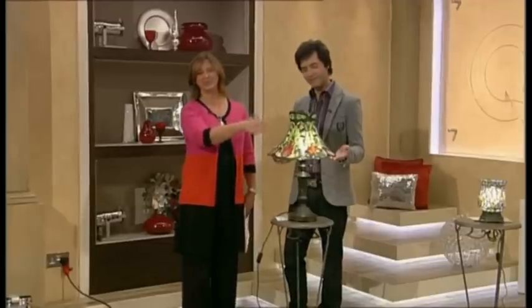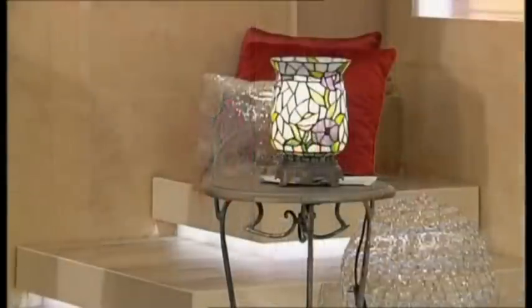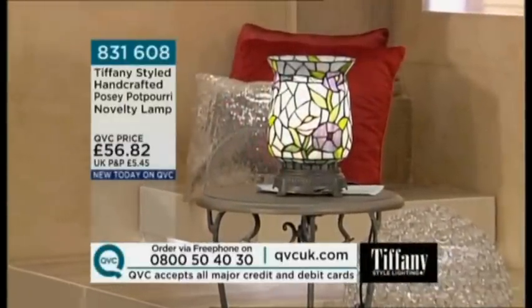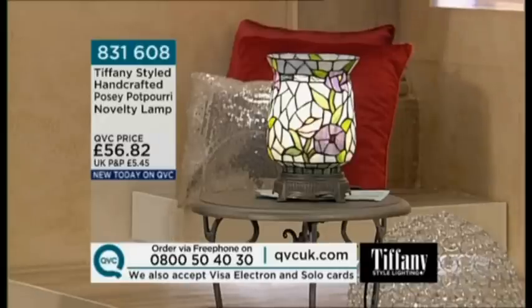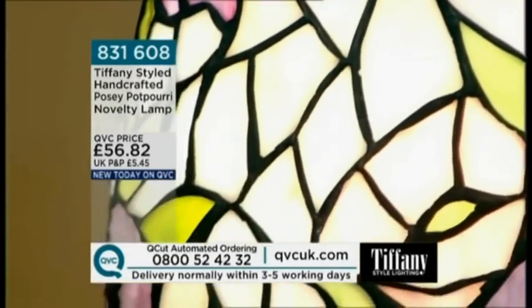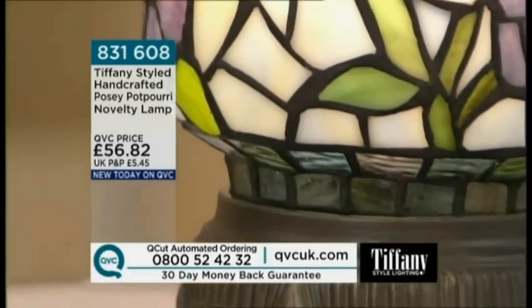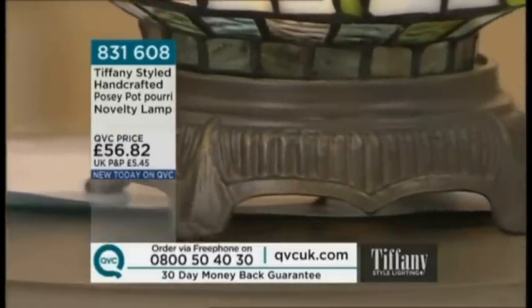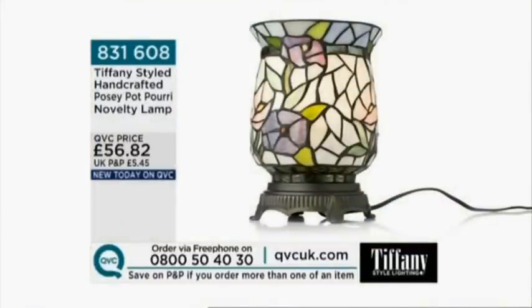Before we look at the first lamp, let's preview what's coming up. We have the posy potpourri novelty lamp — we do have novelty lamps here in Tiffany style, some fun ones and more classic beautiful styles. It's 56 pounds 82, which is fantastic because it's got a little oil burner on top so you can put essences in for diffusion and lovely aroma. It's a beautiful way of achieving that effect.